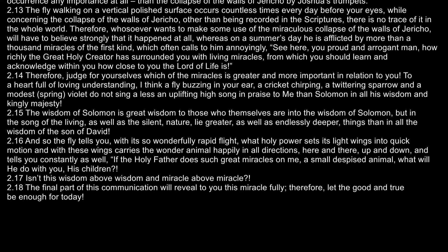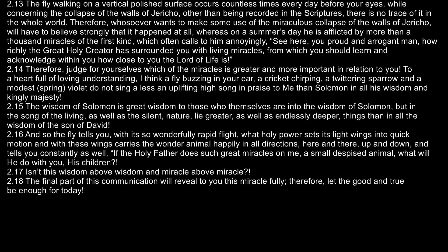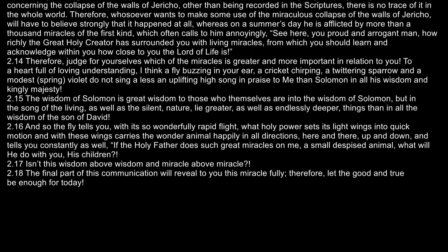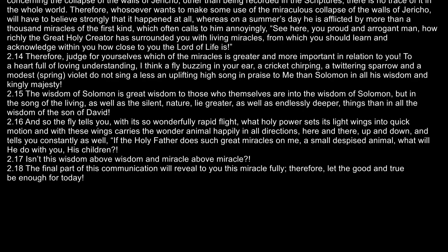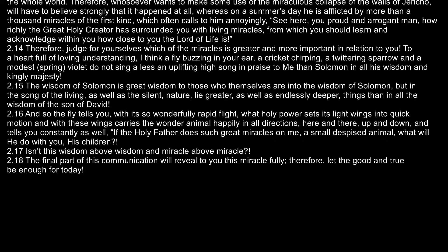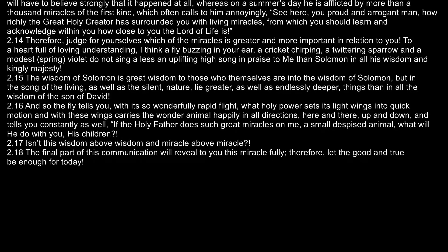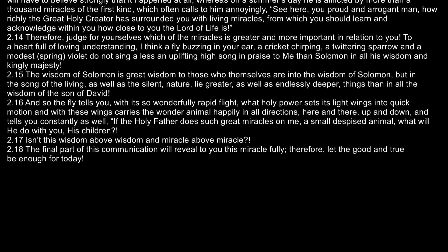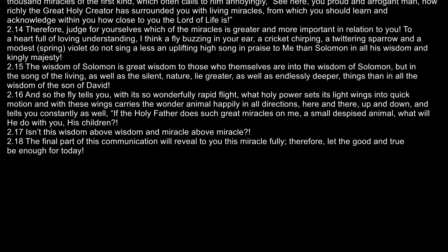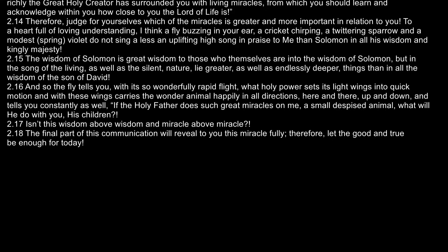Whereas on a summer's day, he is afflicted by more than a thousand miracles of the first kind, which often calls to him annoyingly: "See here, you proud and arrogant man, how richly the great Holy Creator has surrounded you with living miracles, from which you should learn and acknowledge within you how close to you the Lord of life is." Therefore, judge for yourselves which of the miracles is greater and more important in relation to you.